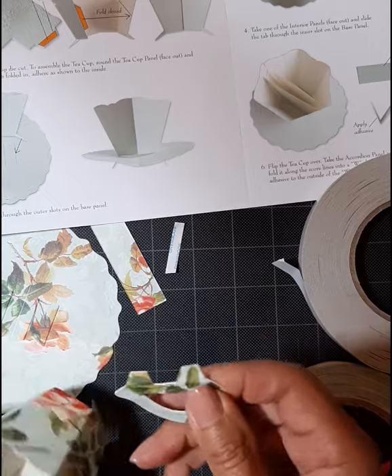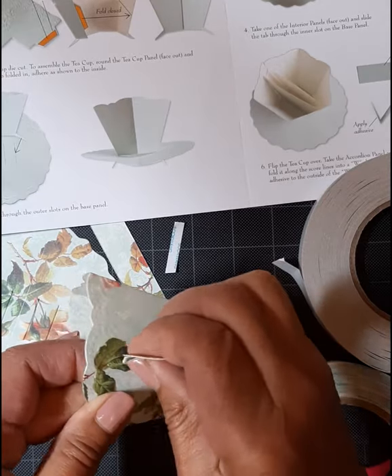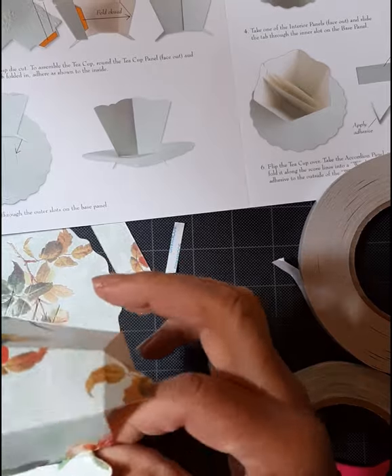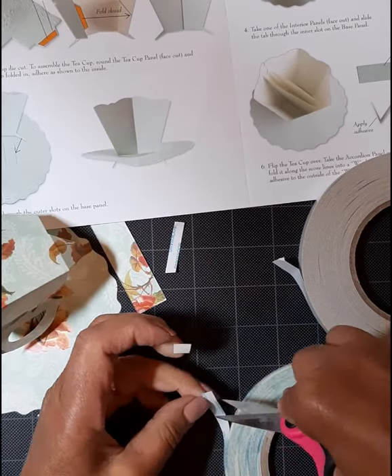I put the handle on before I attach the cup to the plate. It's easier for my fingers to fit in that cup and get all the taping done. It just works best for me.